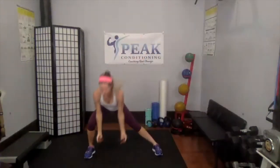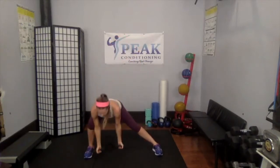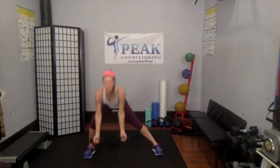Side lunges — we're going to do 15 on each side. Nice wide stance, hands in front. Down, curl it, down, curl it. Getting that bicep curl in there too. We have five more.